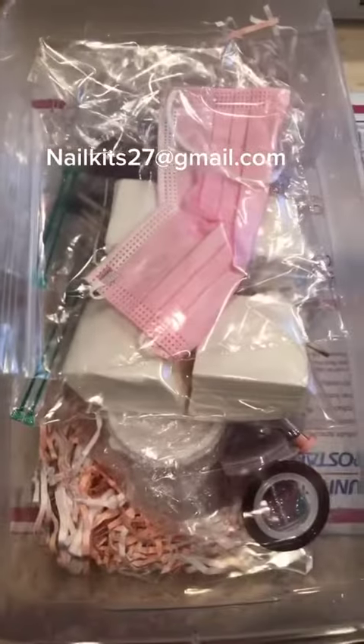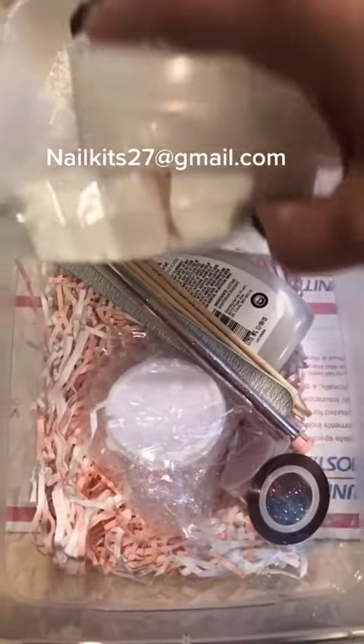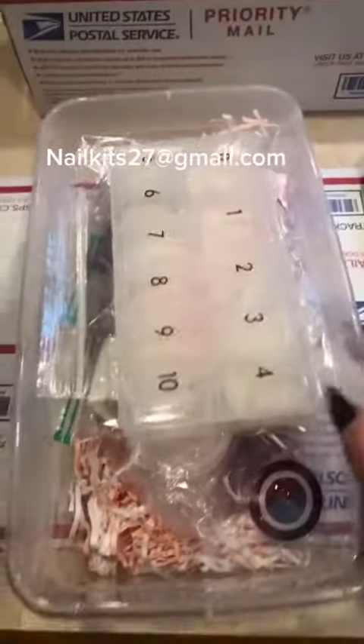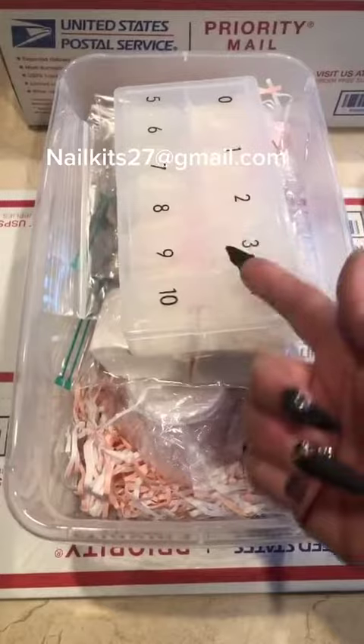Everything in this box is what I use on a normal business day of doing nails. The brush I do use in a size 12, but we're not putting 12s in a beginner kit. So this is everything you need to get started. This is coming from a trustworthy nail technician — myself — so you know you're going to get stuff that you're going to use and that you're going to like.